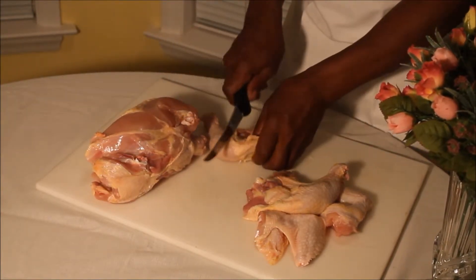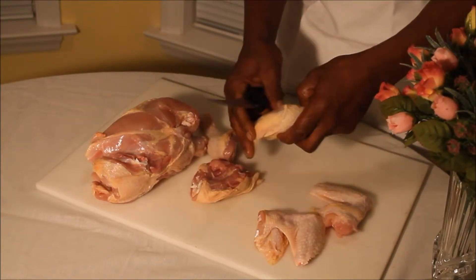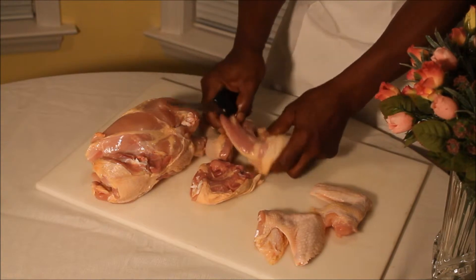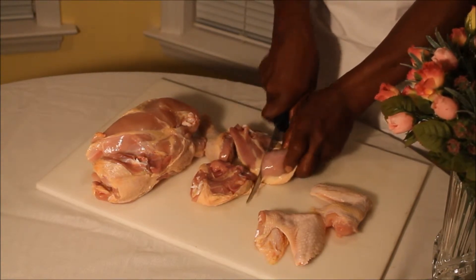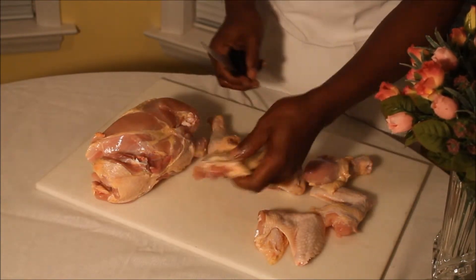Then we're going to take your drumstick and separate it from the thigh. You can feel the bone here, you can feel the joint right in there. When you feel that joint, just take your knife and go right there at the joint. And there's your drumstick and your thigh.